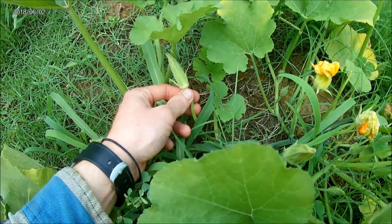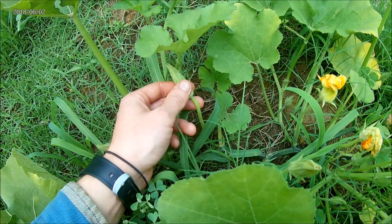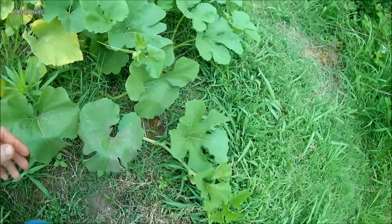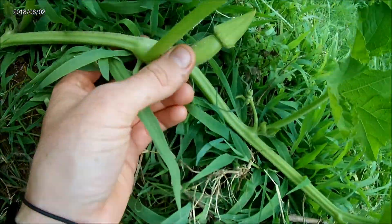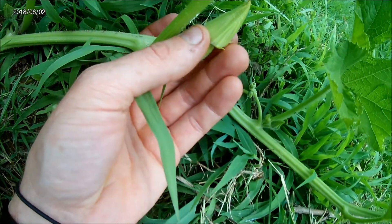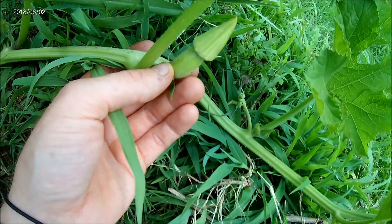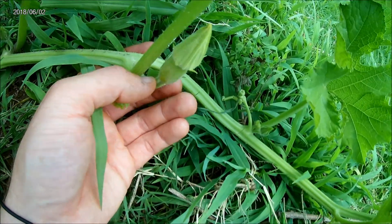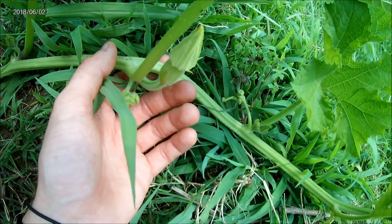There's the male flowers that have no fruit or ovary, and then you can see this is a female flower. It has an ovary or a fruit already, and it still has yet to bloom. Once this bloom is fertilized, it will set the fruit, and the ovary will expand, and then that's what you eat.